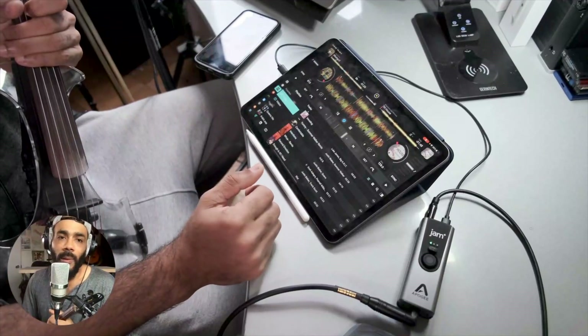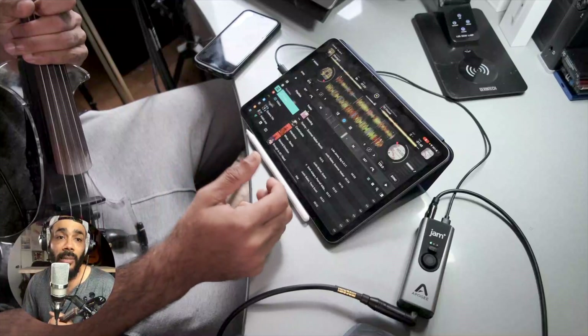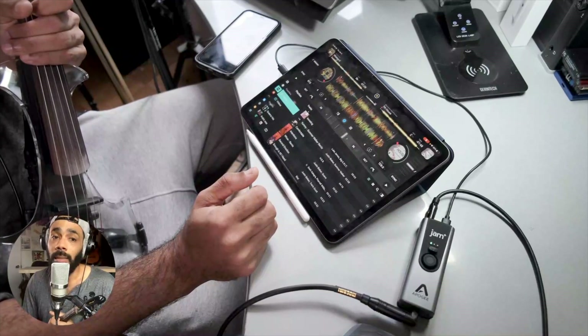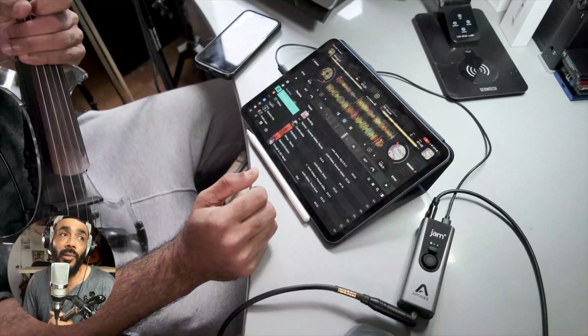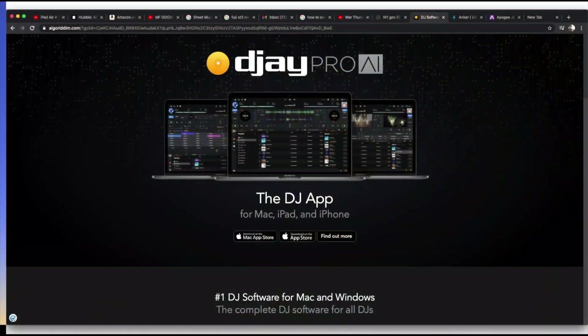So, Apogee, iPad Pro, and maybe an Anker or any type of USB-C dongle that you trust — and you can really get the party going. I've done many gigs similar using my MacBook, but now this iPad Pro is really taking over for that. So if you want to get started, the app is DJ Pro AI — it's $4.99 a month, and I think you get a discount if you do a yearly subscription. I'm a Serato user my whole entire DJ career, but this DJ Pro AI is very exciting. I'm sure Serato will have some answers to Neural Mix with some updates.